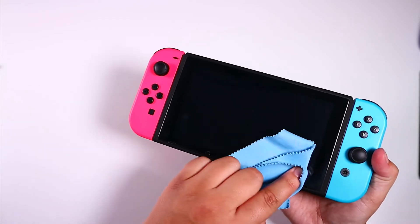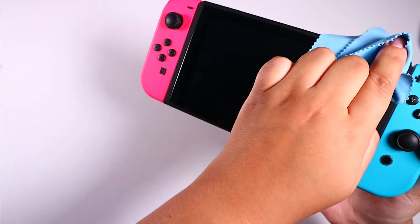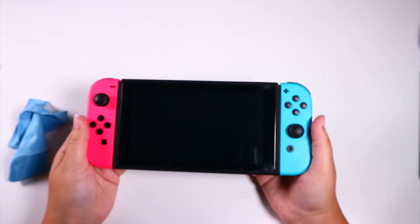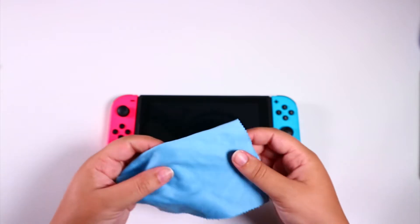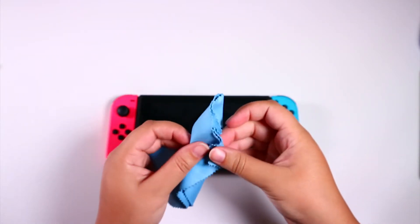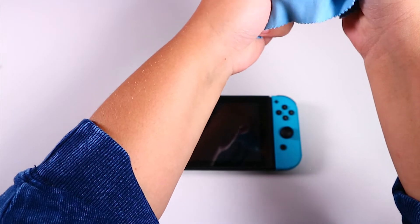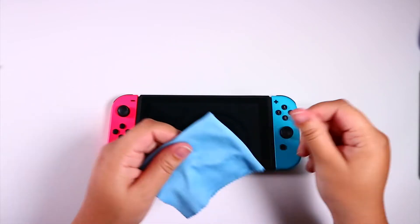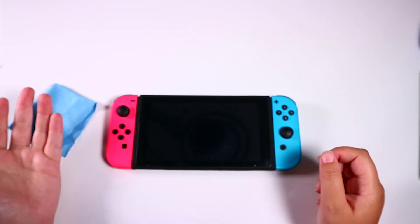Mine might be a little dirty, so you can always wipe it to keep it clean. That's actually my second thing — I think you should always have a screen wipe. You don't have to always have it, but it's nice. This is just like an eyeglass cleaning wipe, you can get them anywhere pretty cheap. Just look up an eyeglass cleaner. This one came with my eyewear glasses, but sometimes even Switch cases come with them.